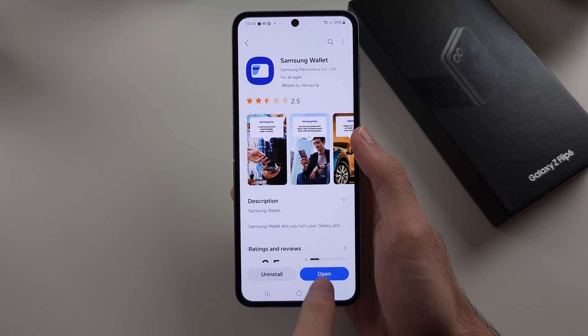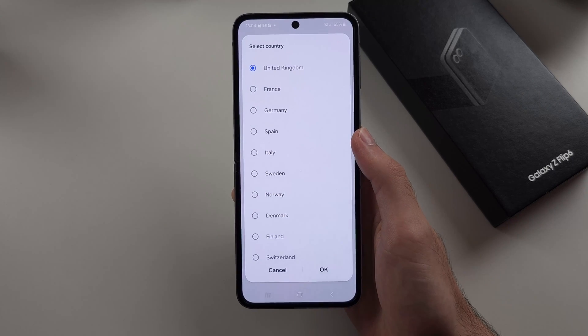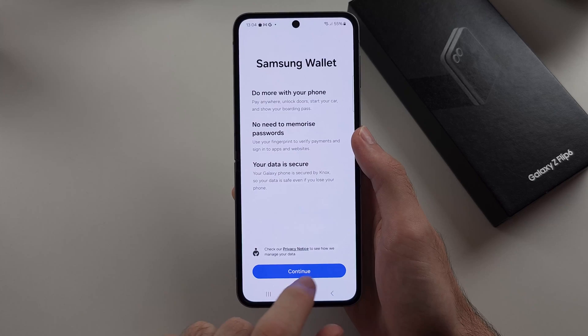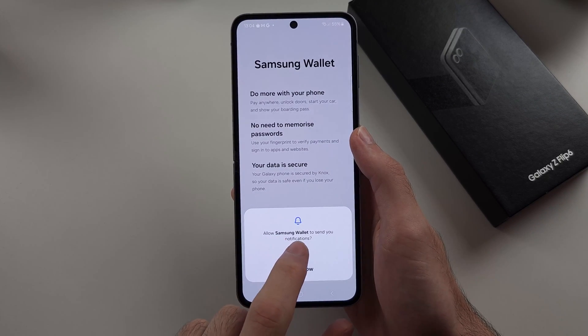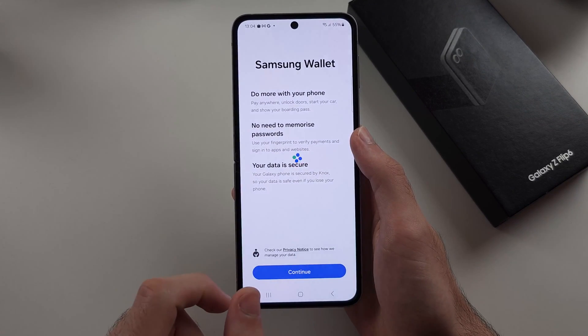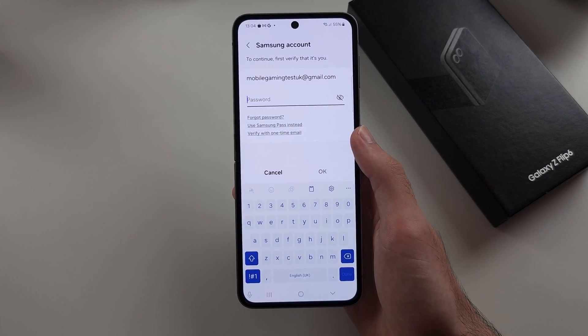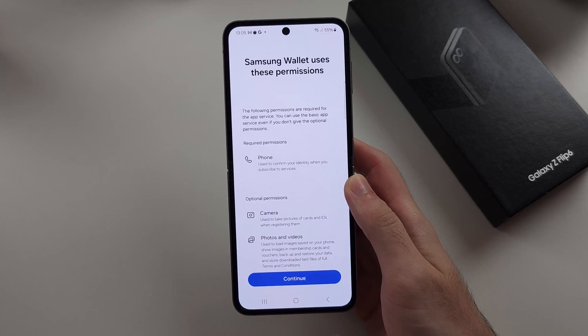Once installed, open up the Samsung Wallet and select your country, then select Continue. Allow the notification permission and then log in to your Samsung account. Then agree to any permissions.